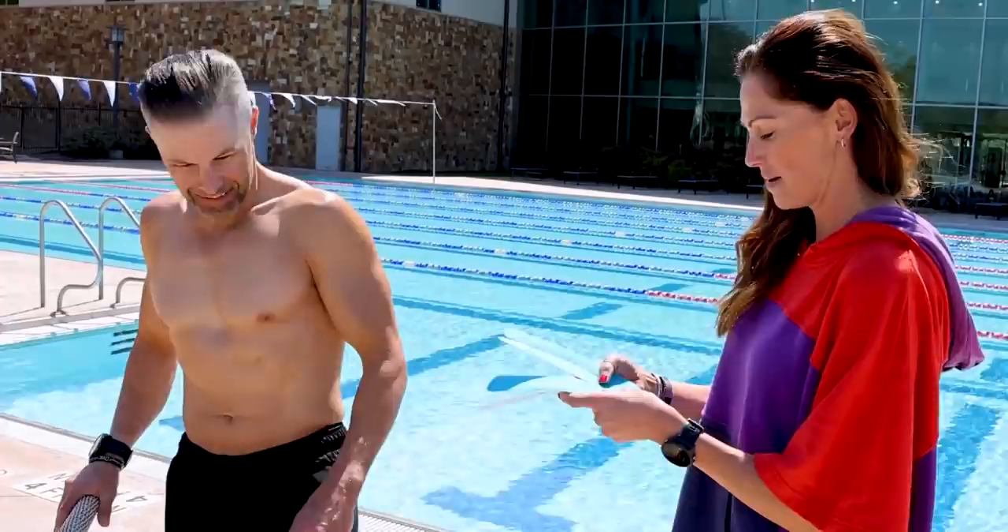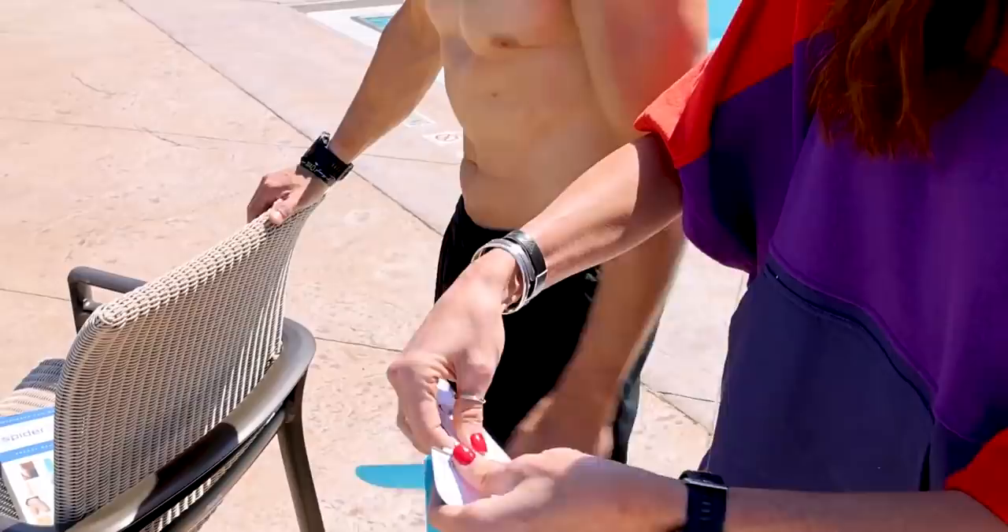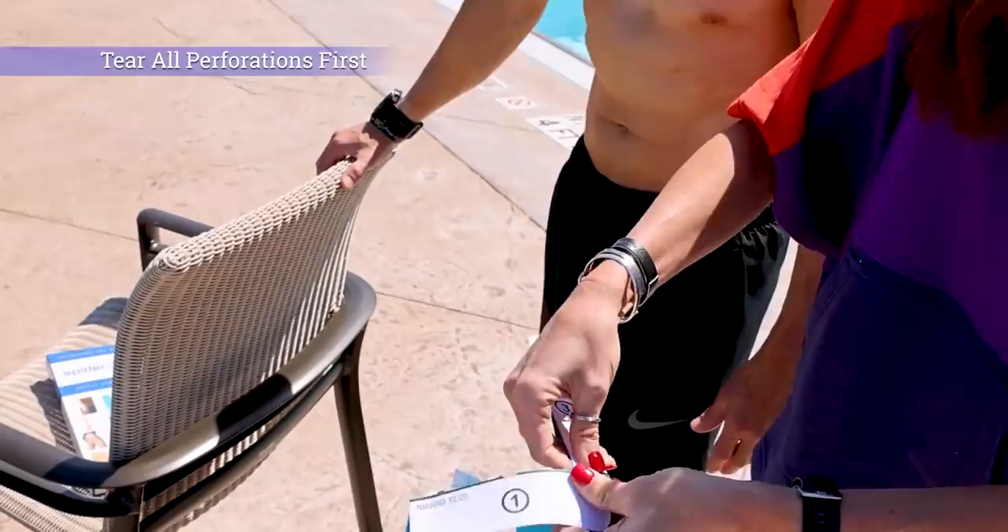First thing I do is take all the perforations here and just bend them and tear them apart — just like that, number one. This is a really easy one to do once you have that done.